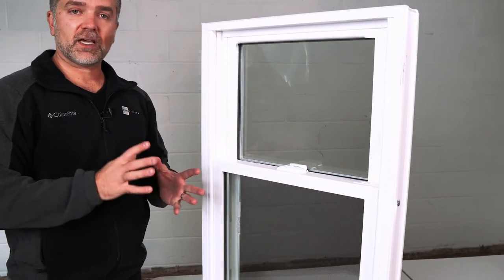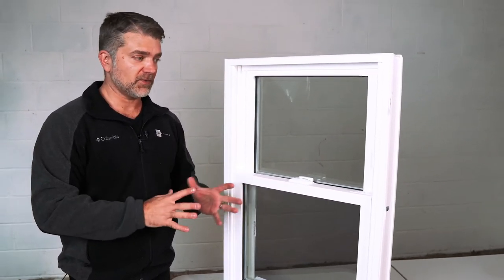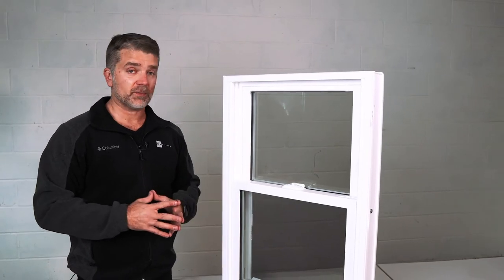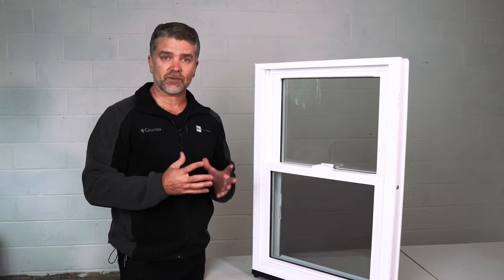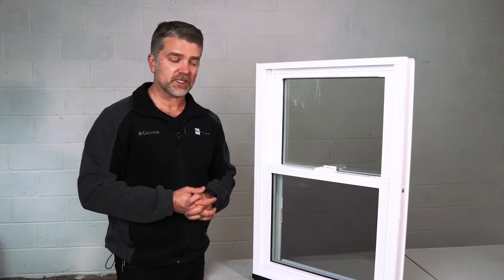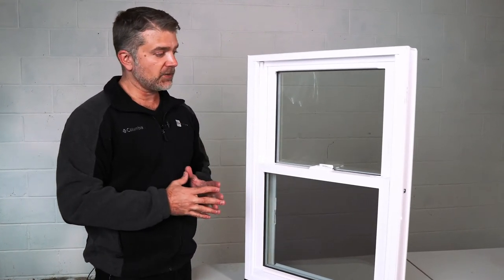The Zen Karma window doesn't have reinforcement in the frame and doesn't have foam filling in the frame. It's a very basic but energy efficient window — the type used in a lot of rental properties and investment properties.